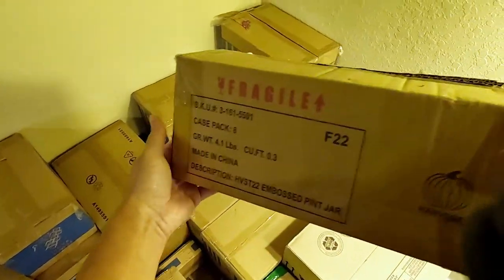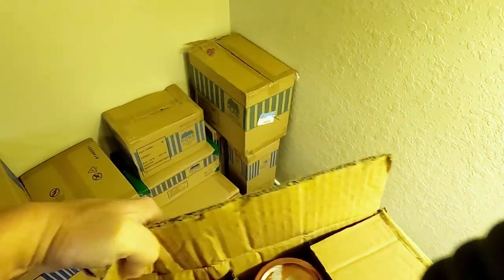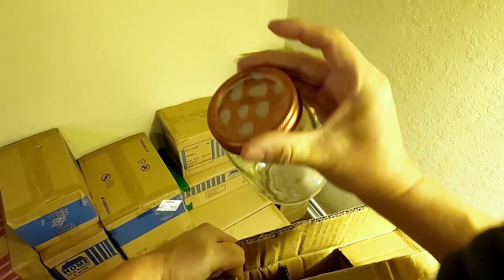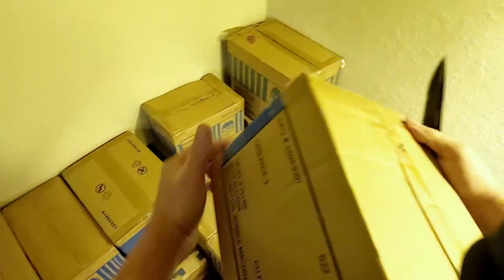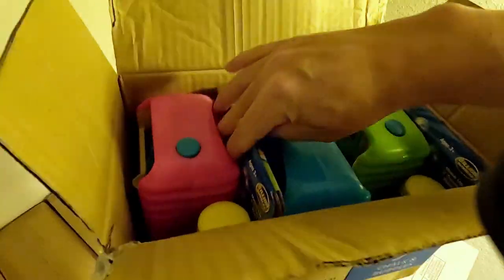This one's been opened already. It says embossed pint jar — mostly open. They're like little mason jars, $1 each. How cute. Next box says bubble machine, three pack. Bubble machines — same ones we got. Good. We'll put it with the other ones.